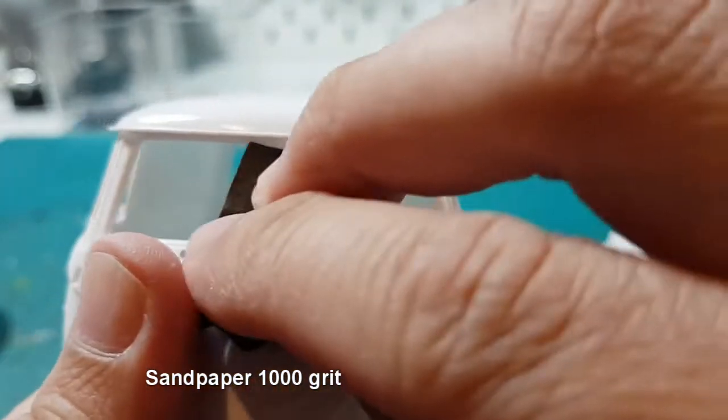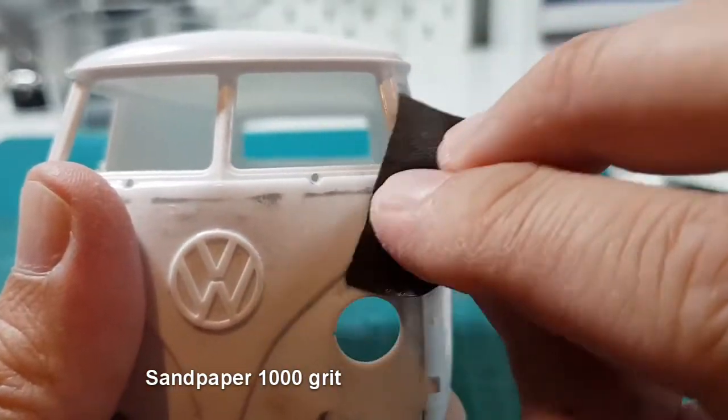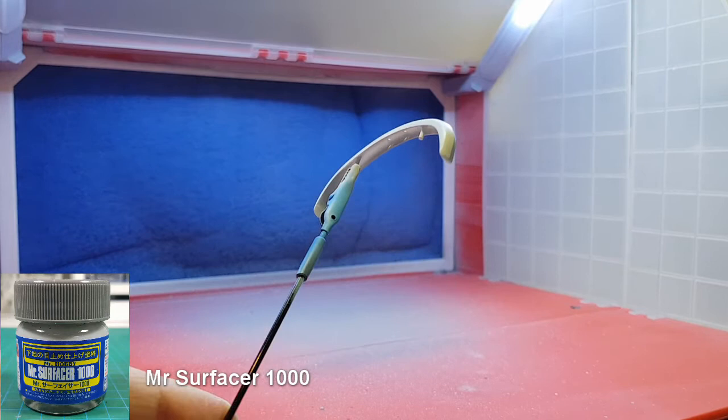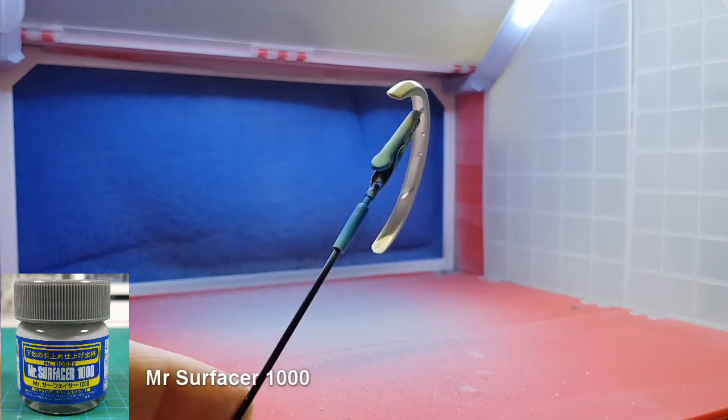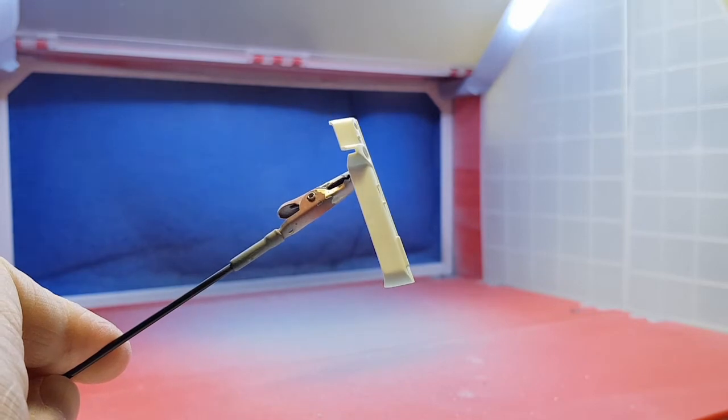Before painting, I sand all the parts with wet 1000 grit sandpaper. I then spray all the parts with Mr. Surfacer 1000. The mixing ratio is about one part surfacer and one part thinner.